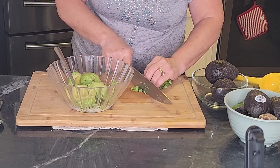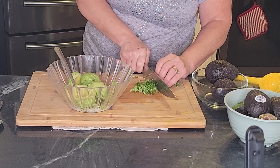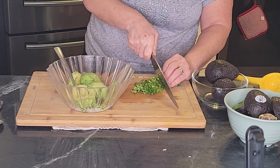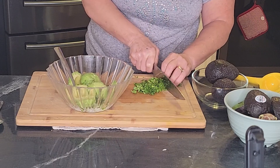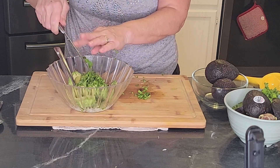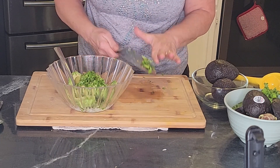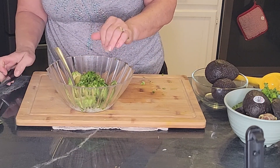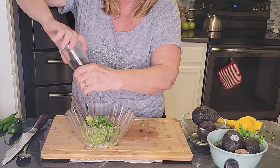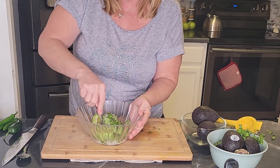I'm going to use a little cilantro. As much or as little as you like — I'm not a huge cilantro fan so I'm really not going to put that much in. The rest of my family might like it a lot, but hey, I'm making this guacamole. Add some salt and pepper — it's really all you need. I'm going to start mashing it with a fork.